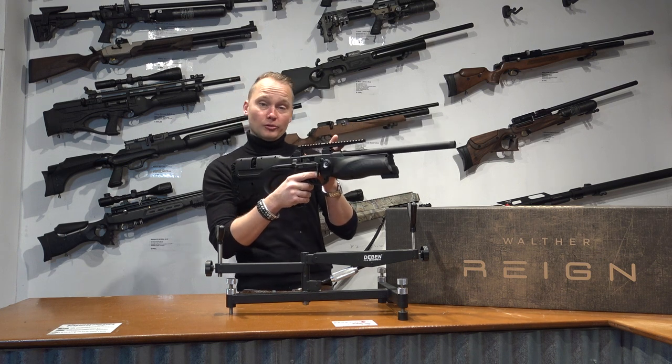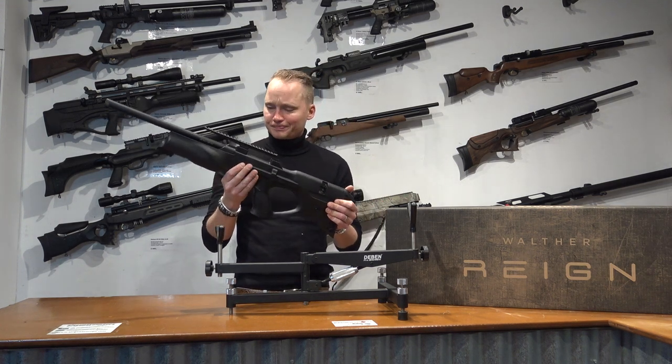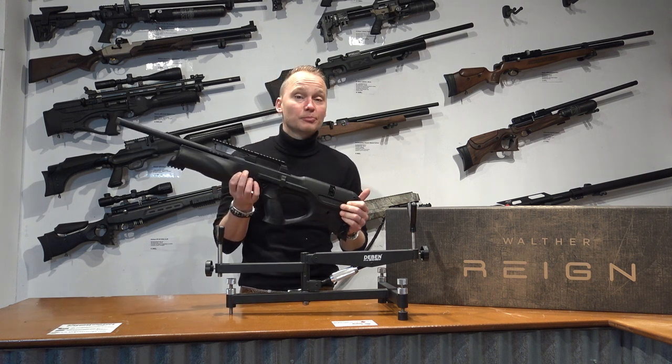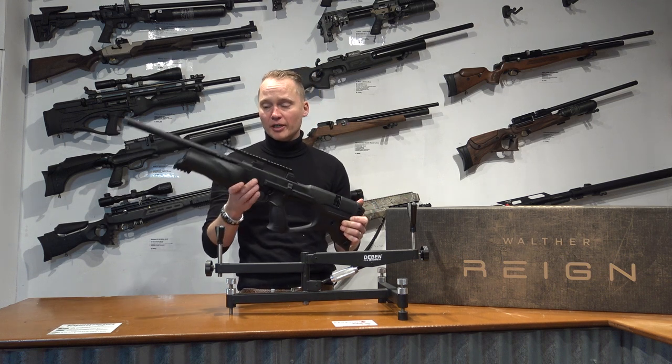It is still quite powerful. The one I have right here is a 6.35 millimeter, or 0.25 caliber. With this caliber you could have a maximum muzzle energy of up to 70 joules with a maximum muzzle velocity of 280 meters per second. So it is quite a powerful air rifle.